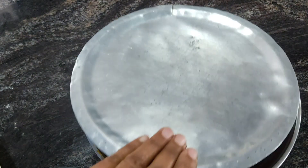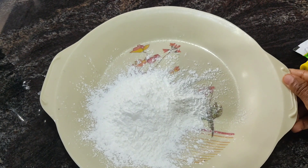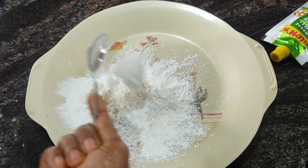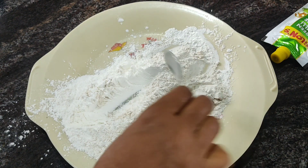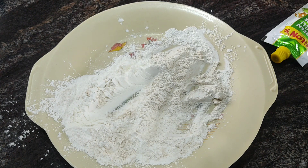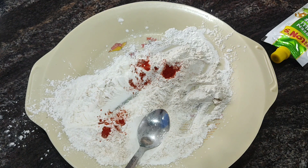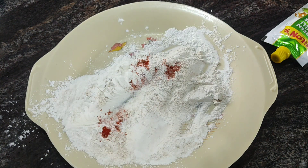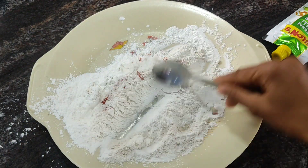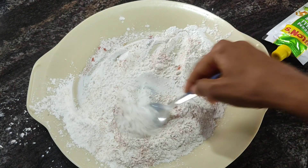If you don't like this, you can use it as a plate. Then add a little cornflour, then add 1 tablespoon of gudum pindu.